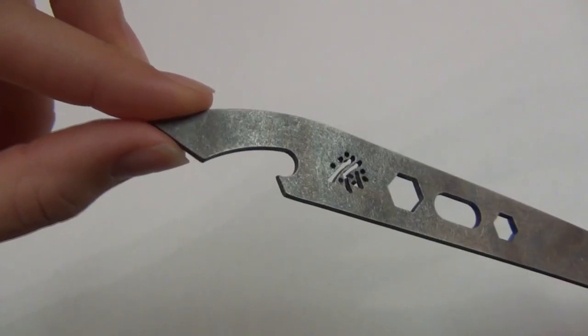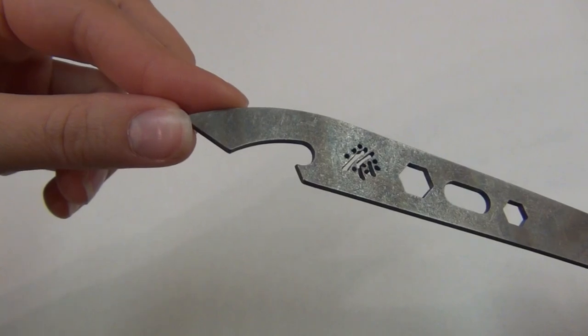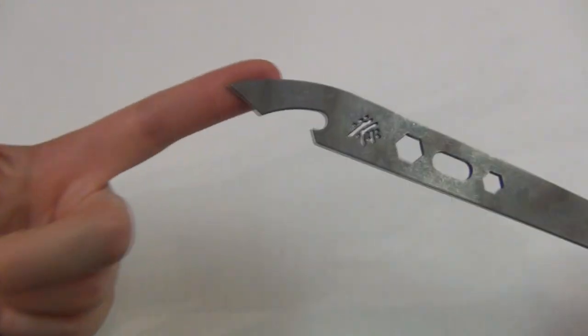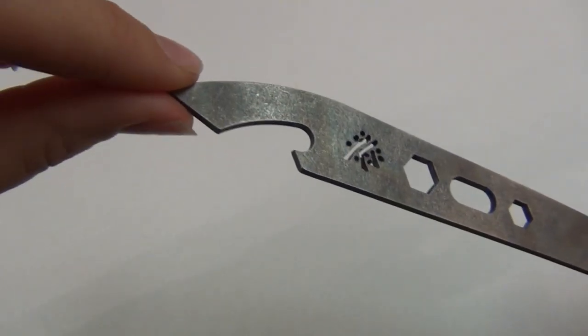He leaves it up to the end user to sharpen it right here enough so that it can be used as a can opener if you want. He says it takes just about five or ten minutes with a mill file or a Dremel tool, and it doesn't have to be razor sharp to open a can. But as mentioned, right now it is TSA compliant, so something to think about is that if you do sharpen it, you might get hassled at an airport when you try to travel with it.